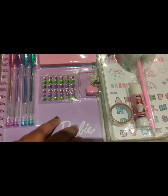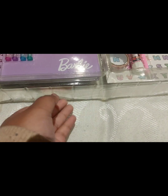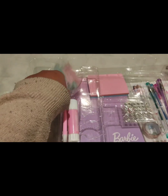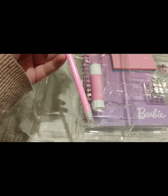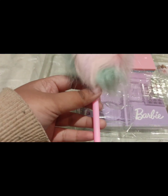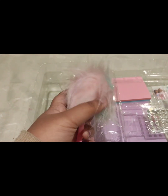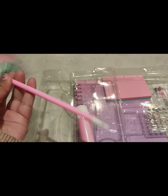This one comes with a very secure packaging so that we don't miss any of the products which were given inside the box. Let me see this pen. This one looks great — a very fancy pen. I love this and it's very nice. It's very, very smooth.